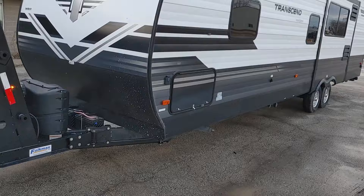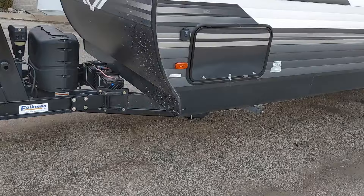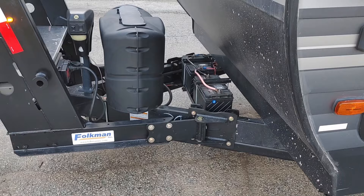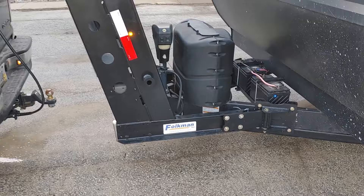This hitch is set up to go on to a trailer — your typical RV trailer with a 50-degree hitch on there — the standard 6x2 tubing or the 5x2 tubing. It just bolts on there.